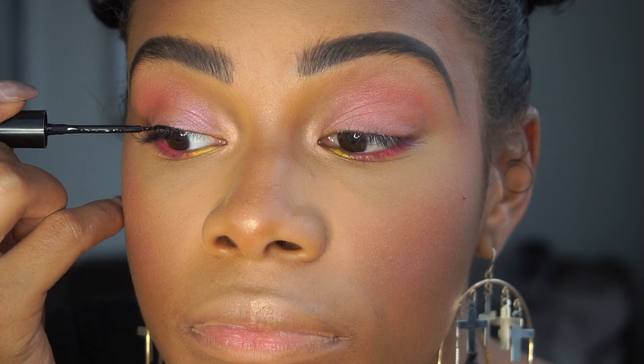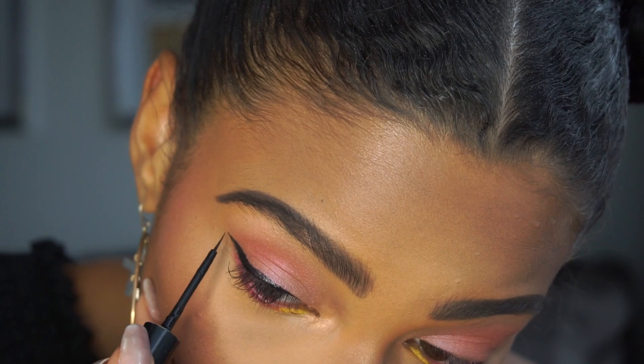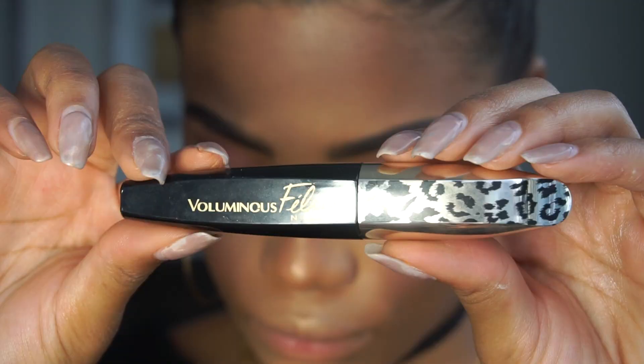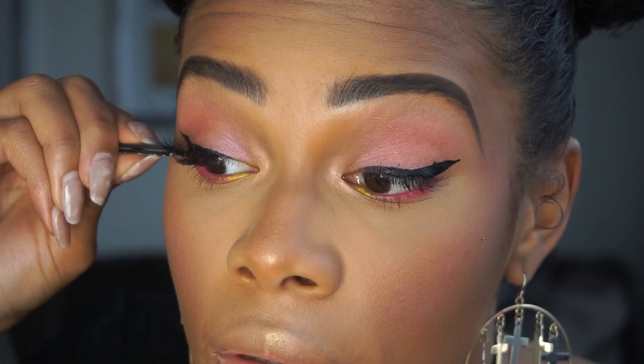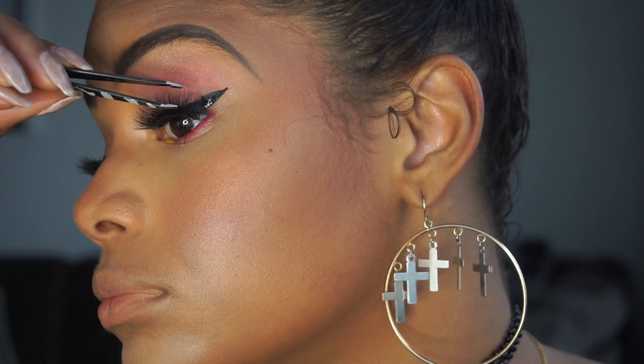To line my lids I'm using MAC's Liquid Last Liner in the color Point Black. For mascara I'm using L'Oreal's Voluminous Feline Noir. If you follow me on Snap then you know I've been wearing lash extensions for a really long time, but I've decided to give those a break. Truthfully, nothing pulls a look together like a strip lash — these are Lily Lashes in NYC. I only use Duo adhesive, so this is the brush-on adhesive in the color Dark.